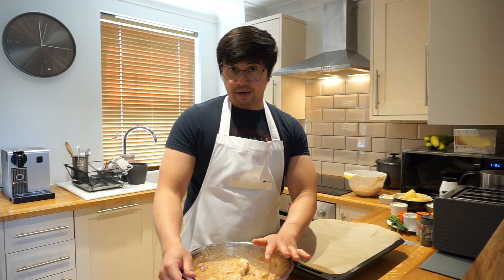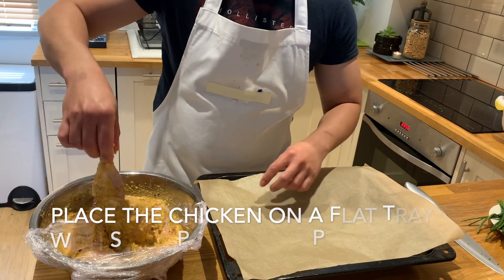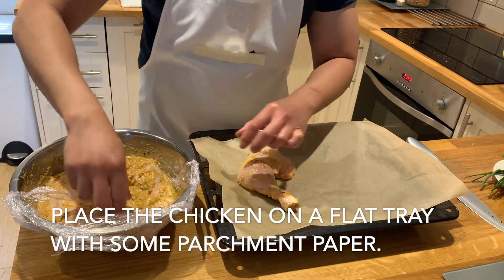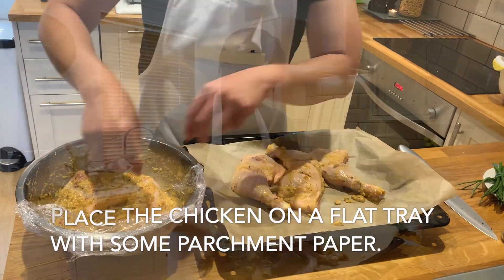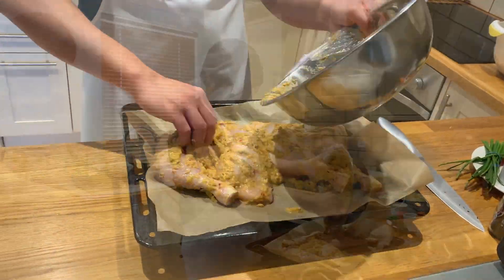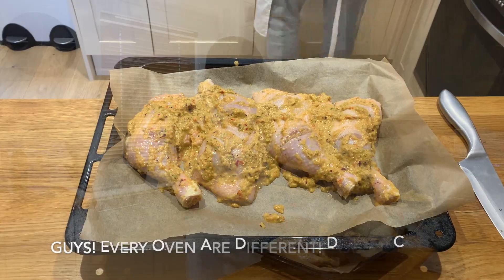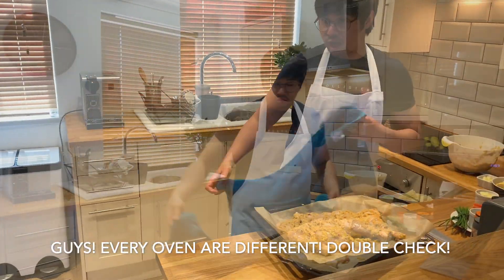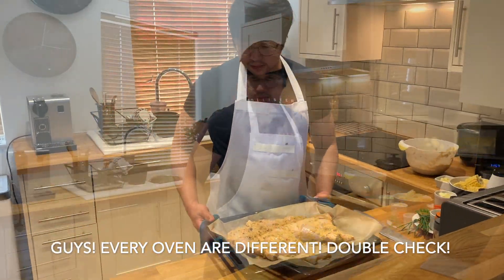The chicken should be ready by now. What we want to do is put our chicken on the tray. You want to scrape all the marinade left on the bowl on top of your chicken skin — give it a good massage. Set your oven to 200 degrees Celsius and leave the chicken in there for about 20 to 30 minutes.